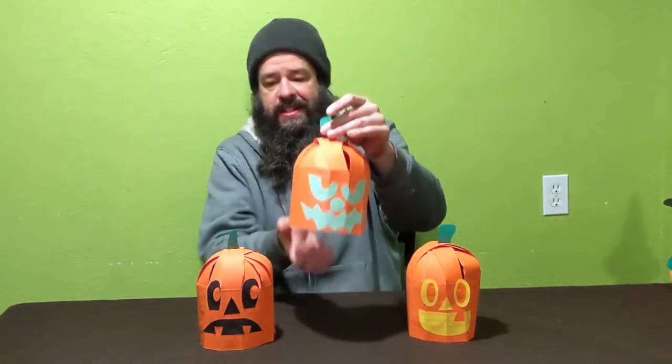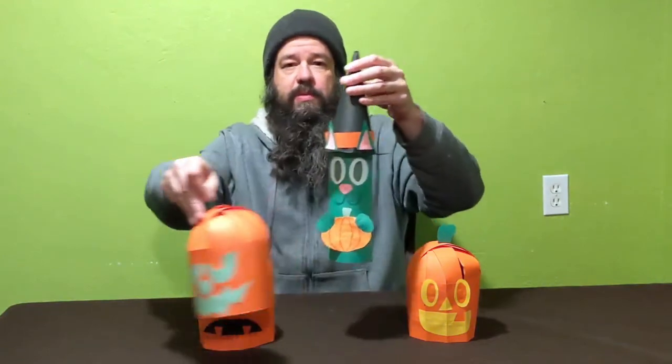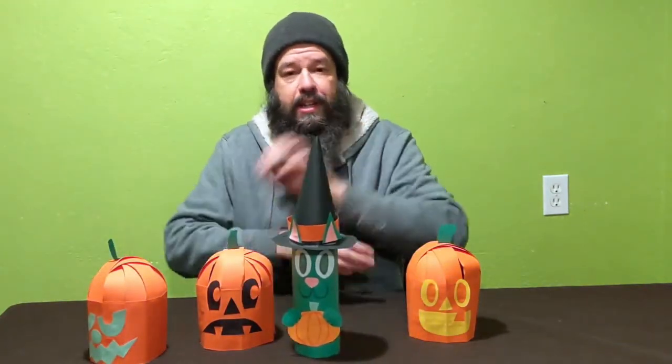Congratulations, you did it — we built pumpkins today! If you enjoy watching these videos and making the projects, please subscribe, like, and comment — it helps a lot. Be sure to join us next week when we'll be making another spooky Halloween project: paper cats with witch hats. Hope to see you then, bye!